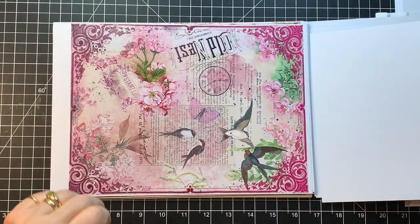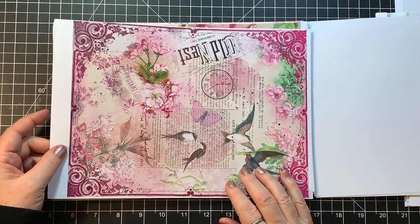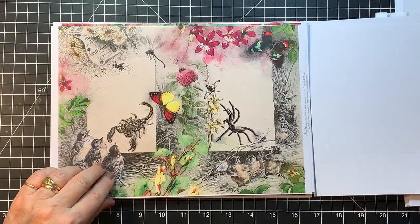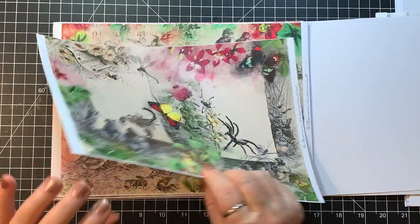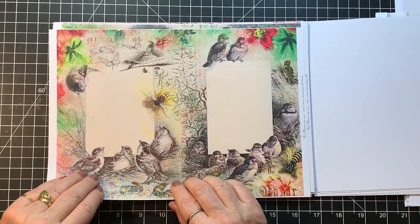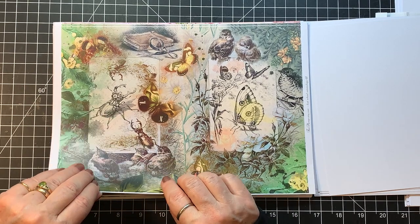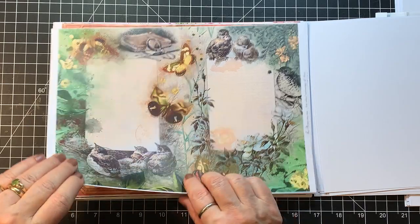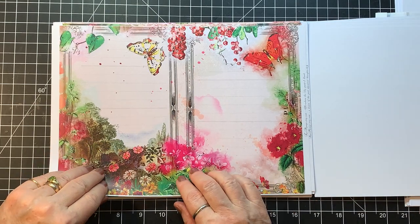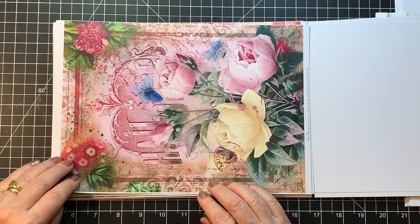Oh, this one doesn't have a name — I think it's probably Bird School Entomology. Look at the bugs! The birdies are looking at them like, 'I don't know about you — you're too creepy to look like dinner.' Bird School Entomology. This is Old Time Messages again, and this is Where the Lily Pond again.